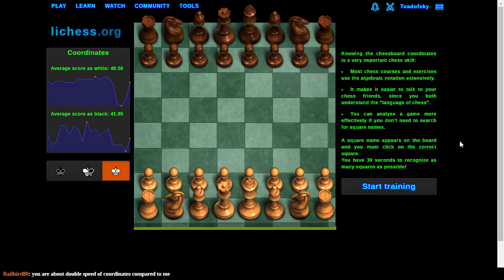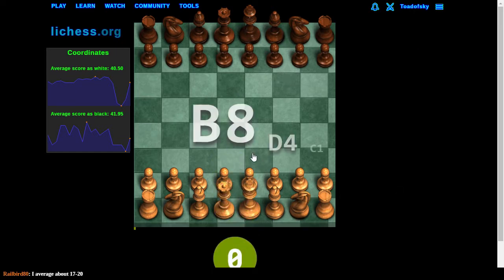I don't know what causes this, but it's hilarious and so we're sticking with it. D4, C1, A3, F2.